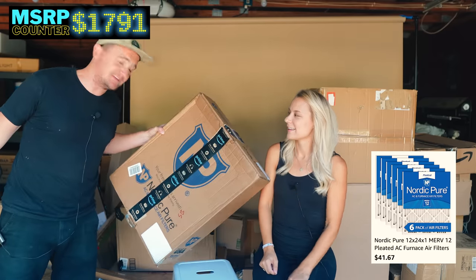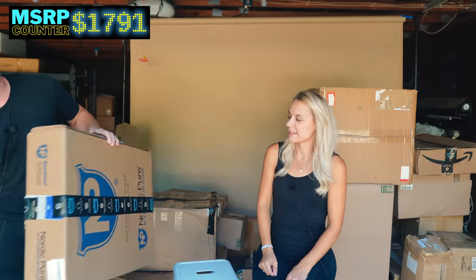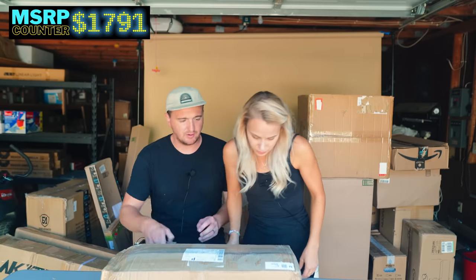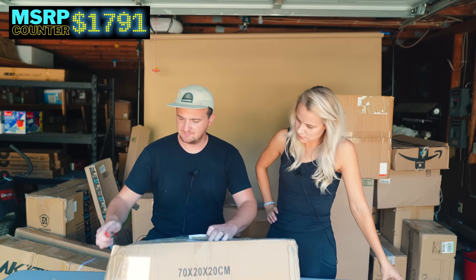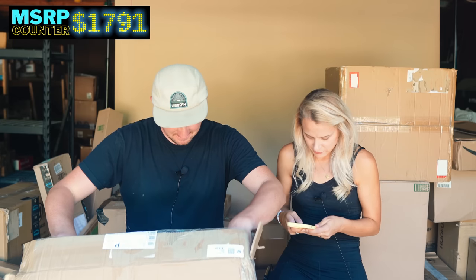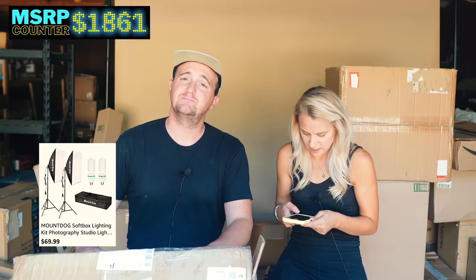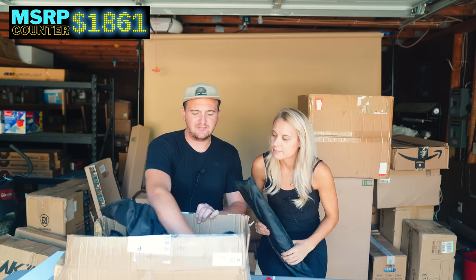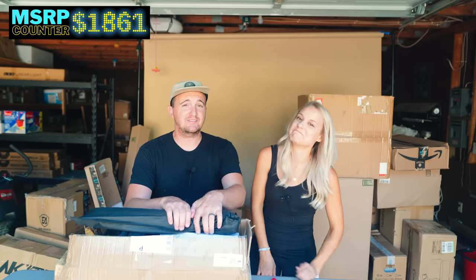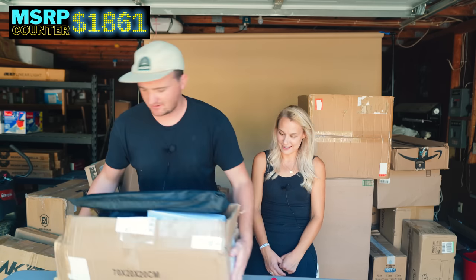If you watch our pallet videos, you already know — this is air filters. We get them on every pallet, but they do sell. We got a whole bundle of them, though we never seem to get our own size. Then there's a Mount Dog item — that's a lighting kit, a photography soft box. We know that stuff sells because we used to buy a lot of it. Fun fact: we used to own our own wedding photography business for ten years.